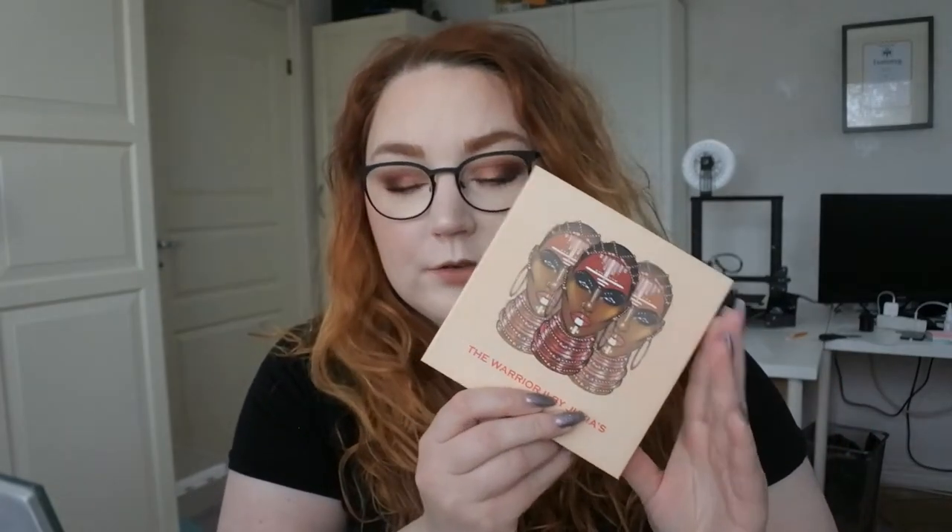In today's video I'm going to do a look with some new makeup. I'm using the Warrior 2 by Juvia's Place and also a liquid shadow from Makeup Mecca, my new Fenty skin tint, a new lipstick, new eyebrows, and new blush. If you want to see how I created this beautiful brownie reddish smoky eye, please keep on watching.